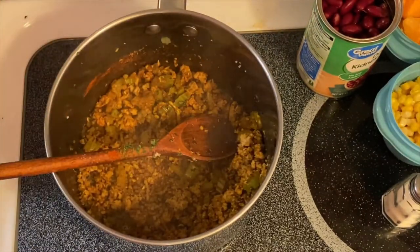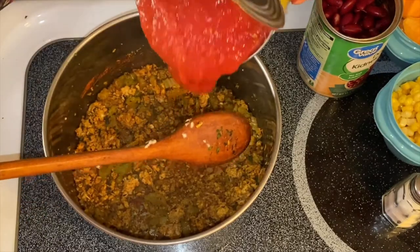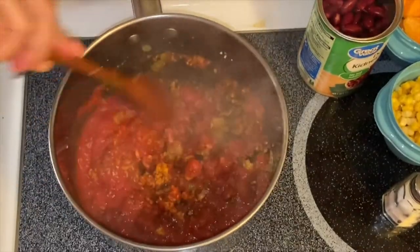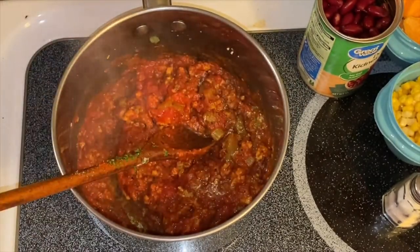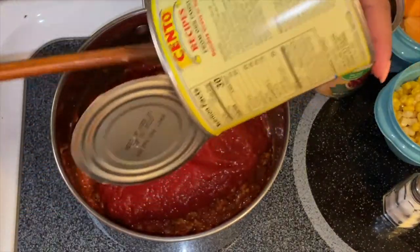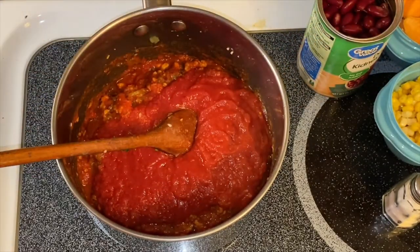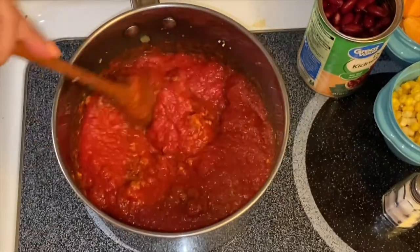The next thing we're going to put in is this beautiful crushed tomatoes. We'll put them in a little at a time and mix them up. Put the rest of the tomatoes in — beautiful! Oh, I can smell the beauty of the spices we put in, guys. Just mix them up.